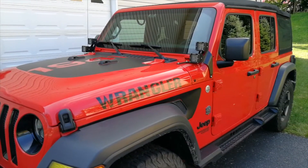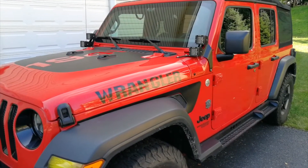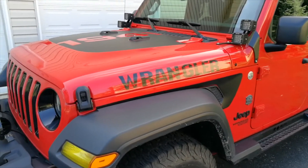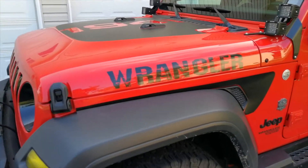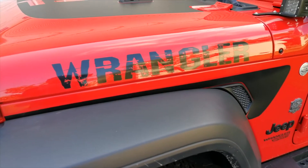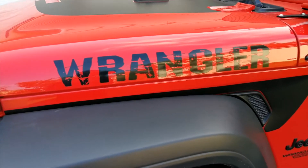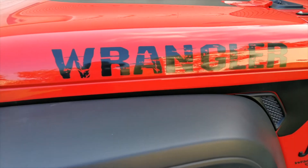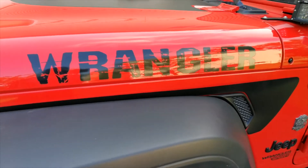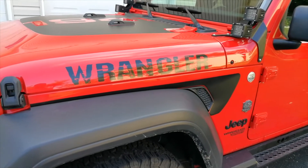Number one: decals and cosmetics on the exterior. I'm going to group a bunch of small items together under this one. The decals on the side of the hood — this is a must-have for all Wranglers. For Sports and Sahara models, which don't have anything on there, you have the opportunity to be very creative and have a lot of fun with customizing names or graphics. I just went with 'Wrangler' on here.